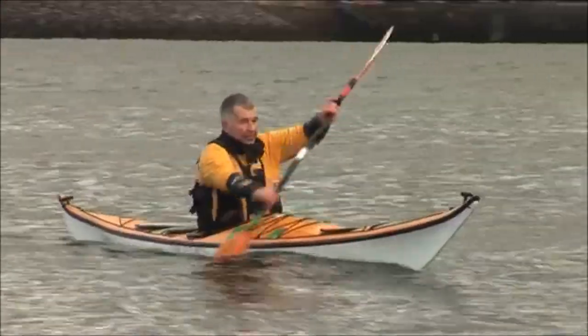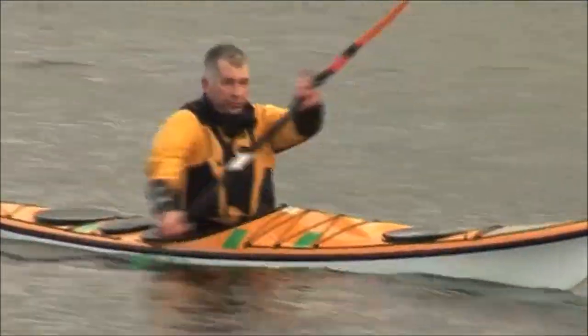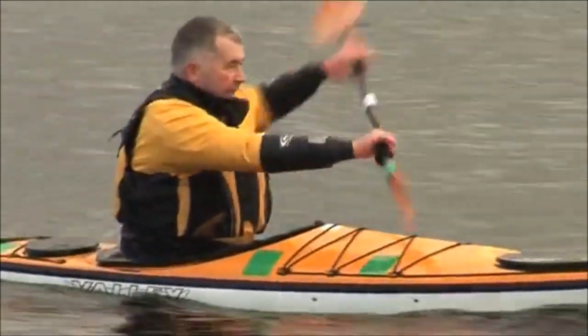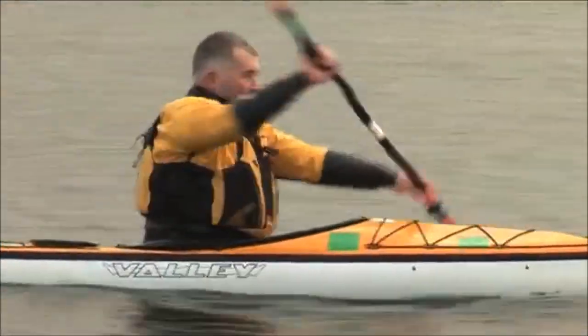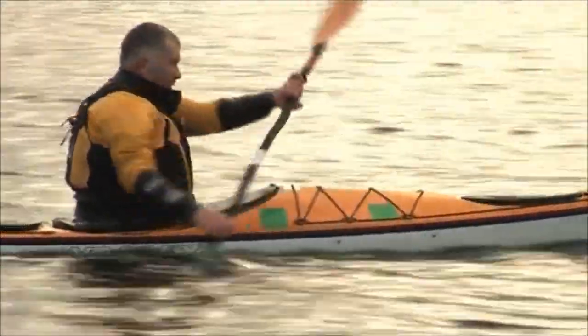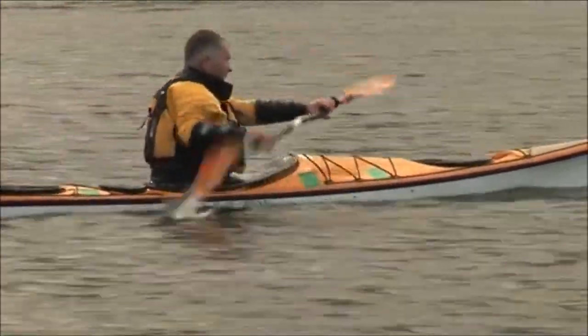The blade goes into the water by my feet, and then I'm pushing on the foot rest before I start pulling with my arm. As I do that I'm unwinding my body, then pull my arm. So the sequence is: blade in the water, foot on foot rest, unwind body, then pull with arm — that's the sequence as we go through.